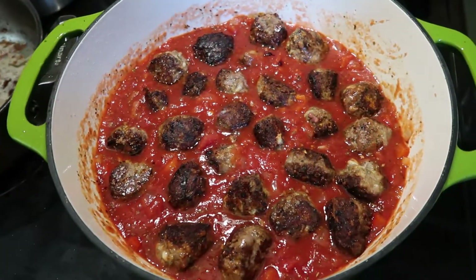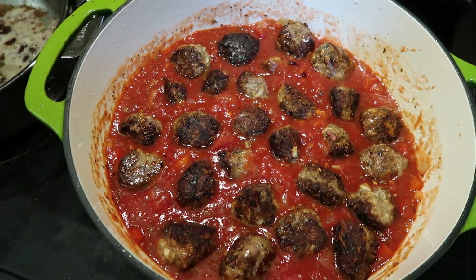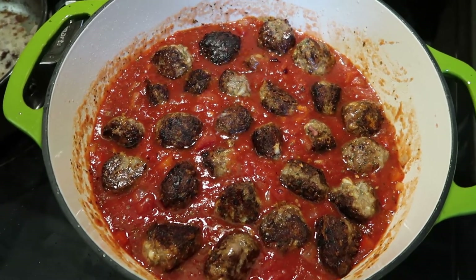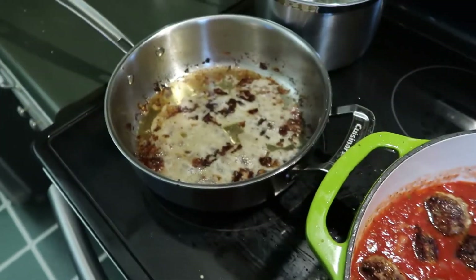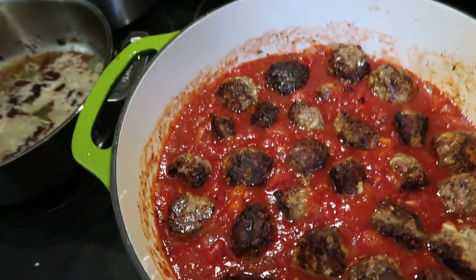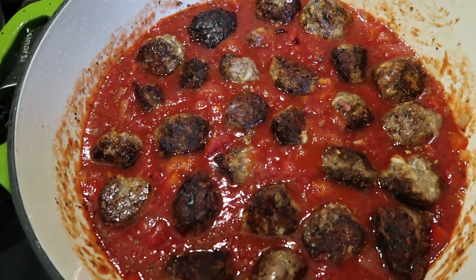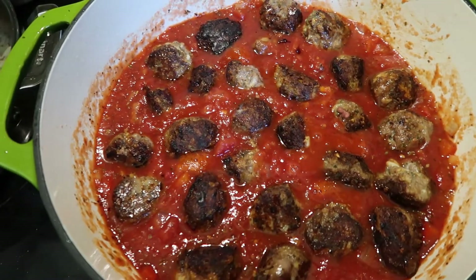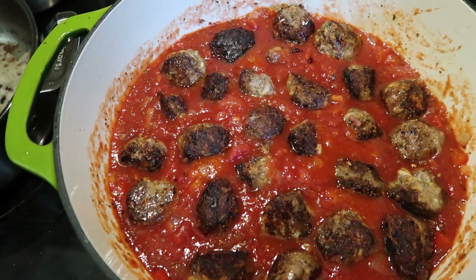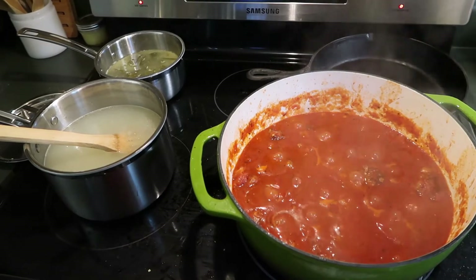It looks good and the sauce tastes pretty good even though it's not really hot yet because it's still warming up. I'm going to let it come up to a little bit of a boil, then turn it down to a simmer and let it simmer for a while. In the meantime, I've got a whole sink full of pans to wash. Water's on the boil back there — we're going to make some pasta noodles for mom so she gets plenty of carbs in her meal.